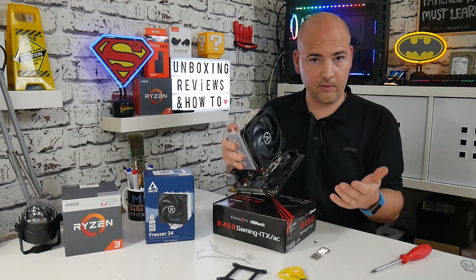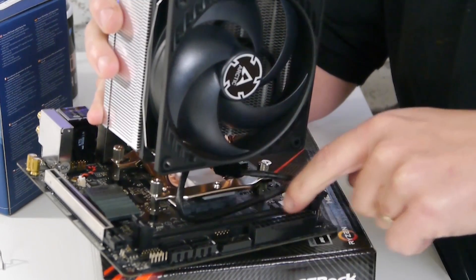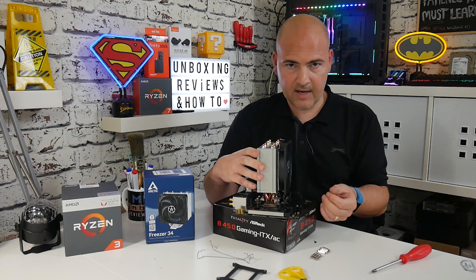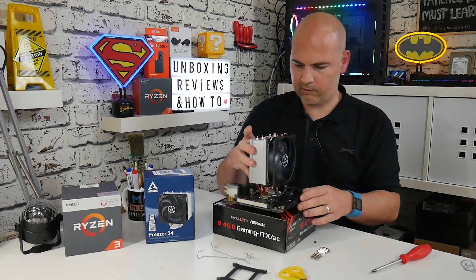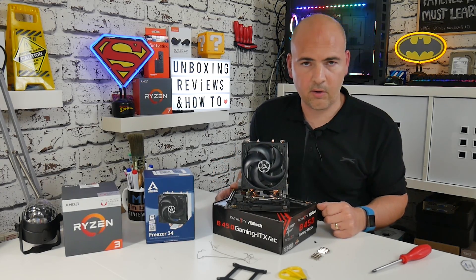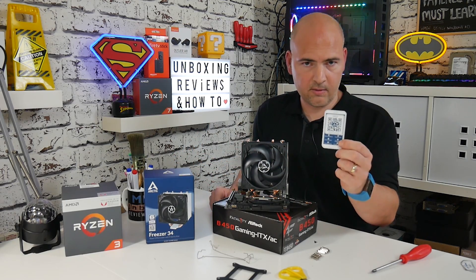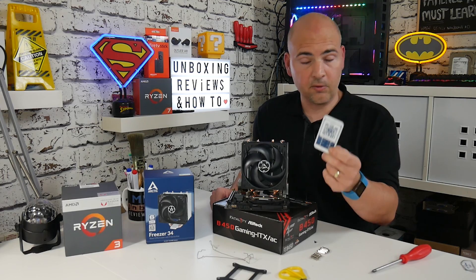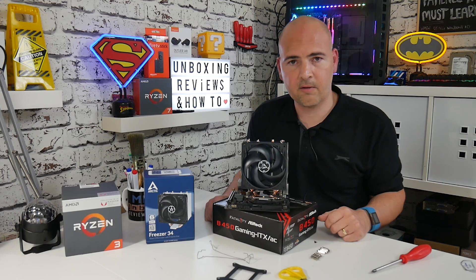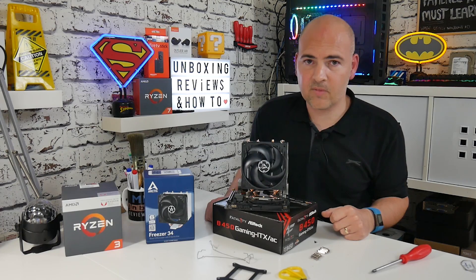If you're going to be installing RAM, there is quite considerable clearance between the fan and the RAM sticks, so even RAM with a larger heat spreader shouldn't be a problem. That's how to install the Arctic Freezer 34 onto your AM4 motherboard. You can also scan the QR code on the instruction leaflet in the box for similar instructions. If you have any comments or questions, put them in the comments section below. Thanks for watching.